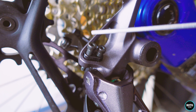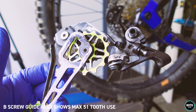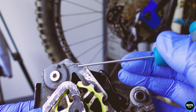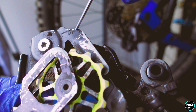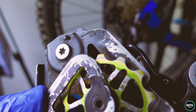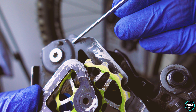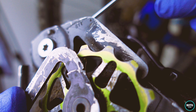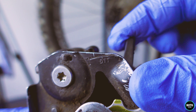Now we have our high and low limit screws set and ready to go. On the back of my old derailleur there's a really important marking — a lot of people don't realize this when they come to set the B screw. As you can see, it's up here: '51T' with a mark across it. That is the marker we're going to be using to set the B screw tension on your chain. We're going to line up the biggest cog on the cassette with this marker — that's how you set the correct tension.